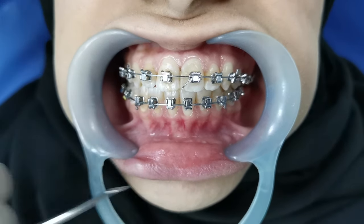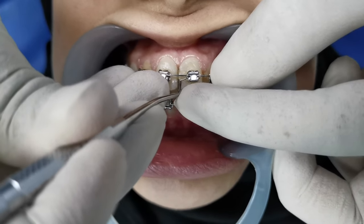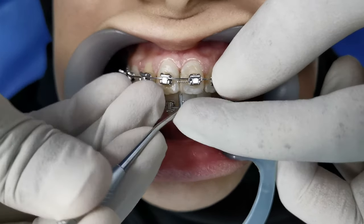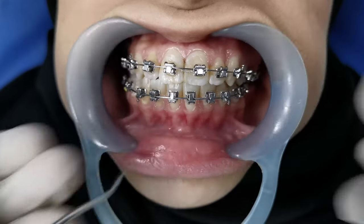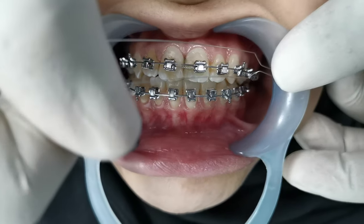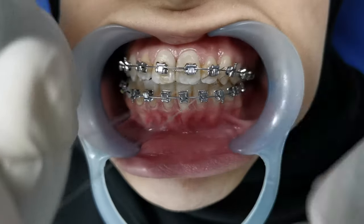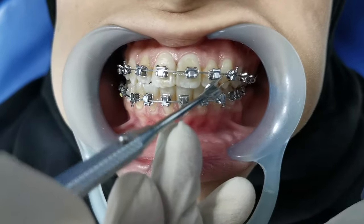The extra part you need to bend in by using the ligature wire director in this fashion. You can bend the cutting part inside — by that the patient will not have any discomfort. This is how we do the single ligature wire on a bracket. Now I will show you how to do the continuous ligation.